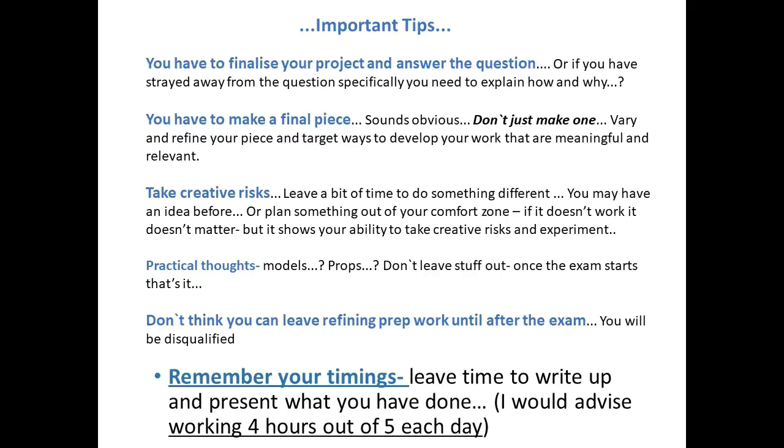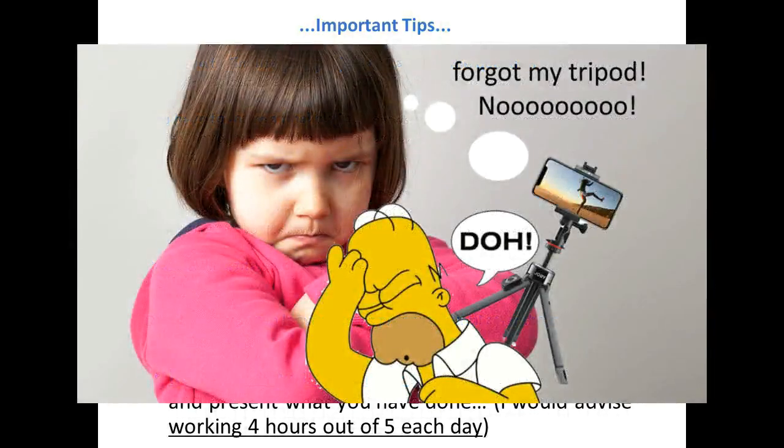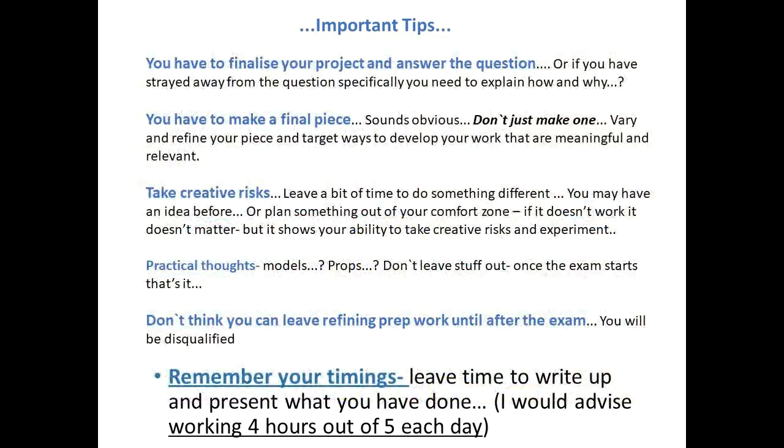Make sure you think practically about what you're doing — models, props, what you're going to need. Don't leave things at home. Once the exam starts, you can't go and get them. You don't want to be stuck for the rest of the day knowing something you needed is sitting on your desk at home.